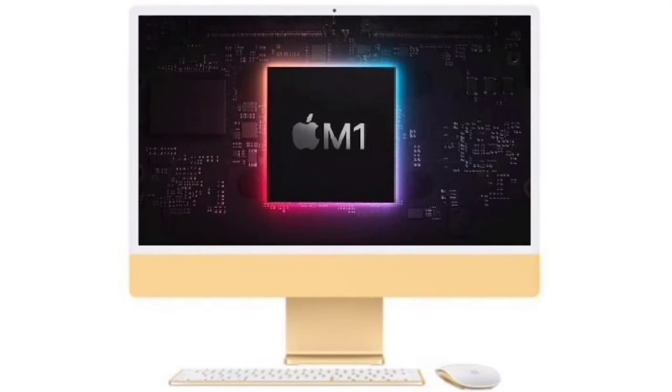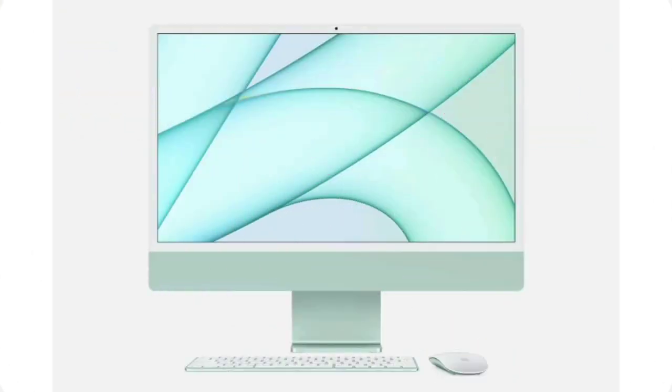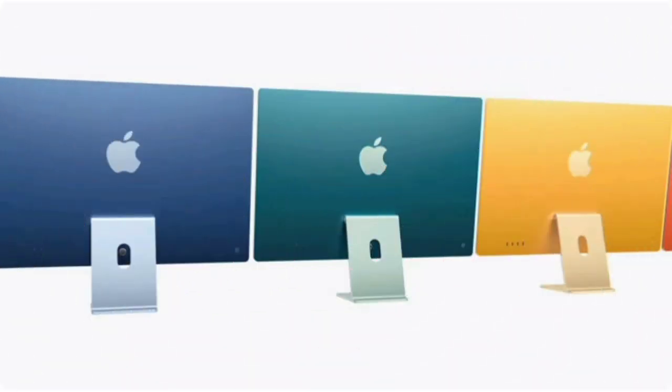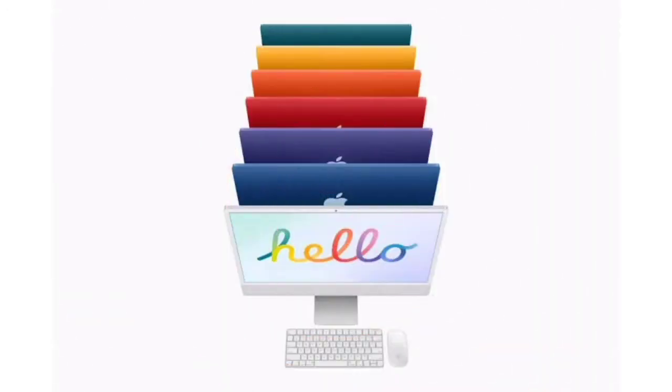Now let's talk about Touch ID — this is Apple's fingerprint sensor. On the iMac, there is a fingerprint sensor in the keyboard's top right key. You can see the baseline — there is a Touch ID and fingerprint sensor. It is a complete version, similar to the MacBook Air and MacBook Pro.